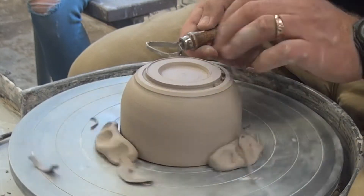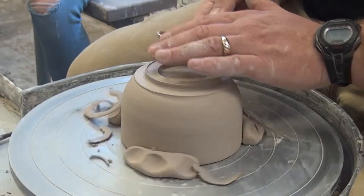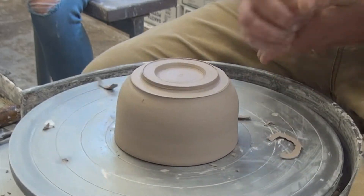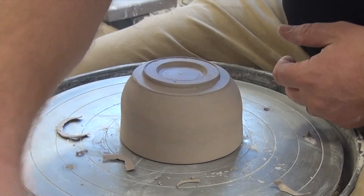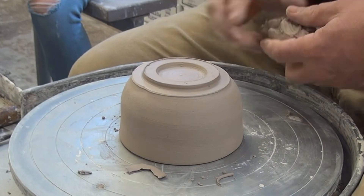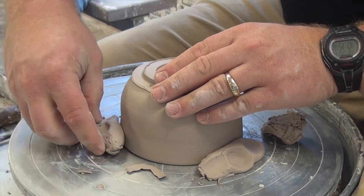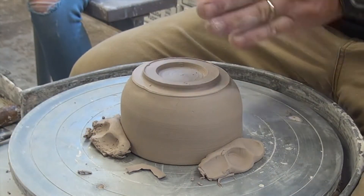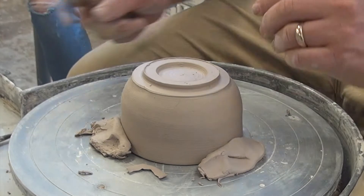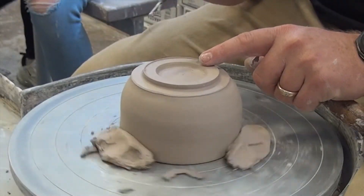That pot got grabbed a bit by the pear trimmer and it's not centered right now. I need to take it off quickly — my chucks were a little wet, that's why it slipped. I can add some of the dry trimmings to firm things up. I'll quickly re-tap center using the foot as my guide and chuck it down again with three little pieces. If it comes off, just re-tap center — it gets faster with practice. After practicing with the cardboard cylinder it will become easy.